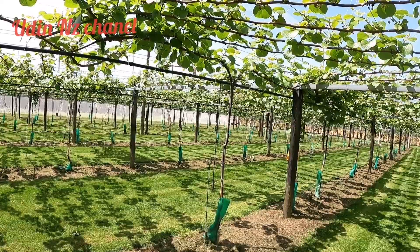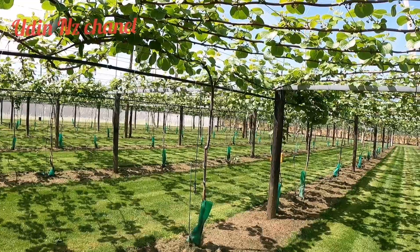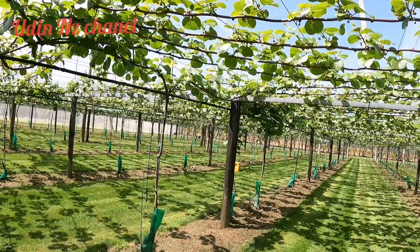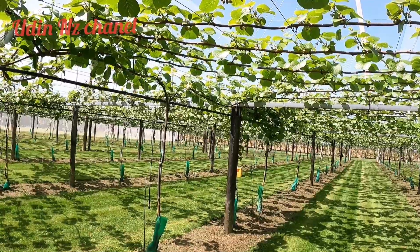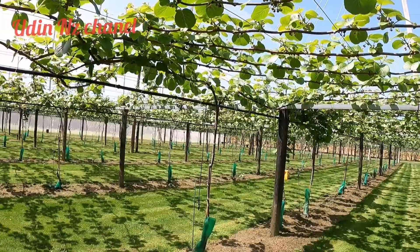Good morning, friends. Assalamualaikum warahmatullahi wabarakatuh. Masih di perkebunan kiwi, teman-teman. Ini masih proses tening atau pengurangan calon bunga ya — pengurangan calon bunga kiwi.